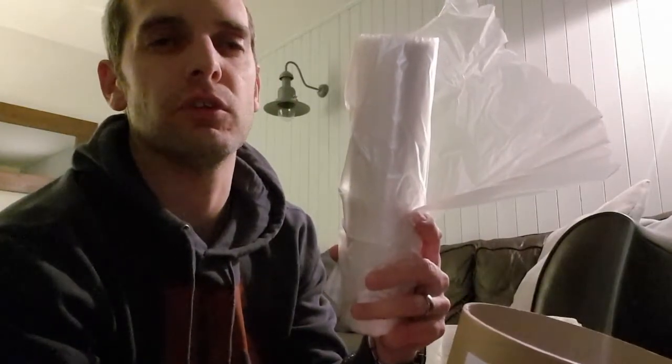So first of all, what do you get? You get this cardboard tube and you get these plastic bags. Let me show you a little bit of a better view.